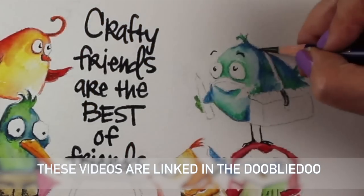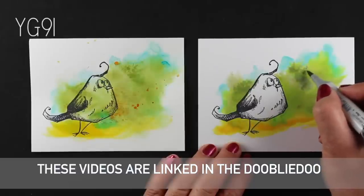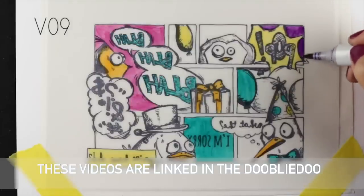Today I'm going to continue with my plan for August, which is to basically take an old video of mine and somehow redo it — redo part of it, redo all of it. I realized that I have done many videos with the Crazy Birds stamps from Tim Holtz. I don't have the stamps anymore because I've given them away, but I do have a pencil and some skills. So I'm going to show you today how to draw some birds.